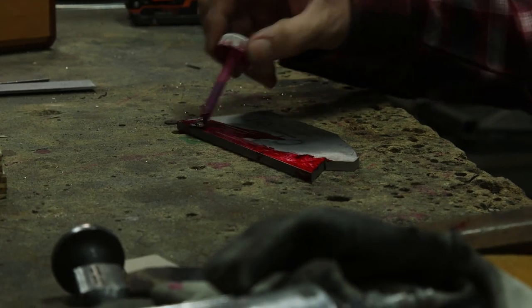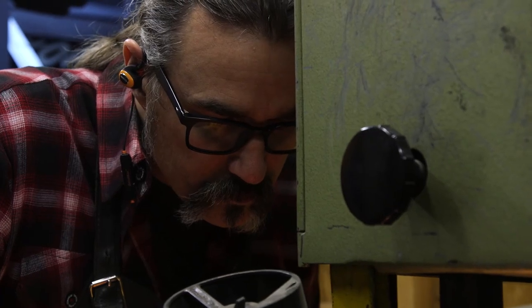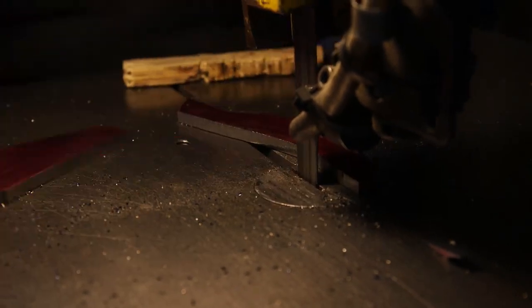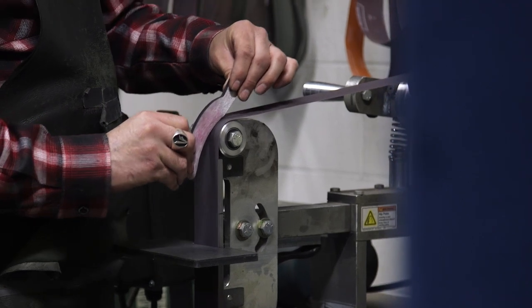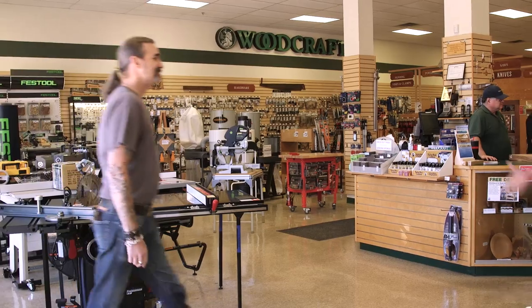In a few days I'll be visiting the Woodcraft store in Dallas, Texas. I've been meaning to do some projects that combine metal and wood, and I thought this trip would be a perfect opportunity. I chose to do a set of marking knives — I'll handle the metal work here at my shop and then get some help with the wood scales down in Dallas.